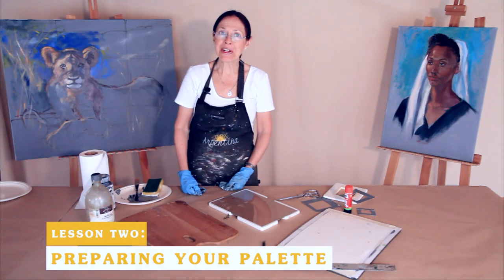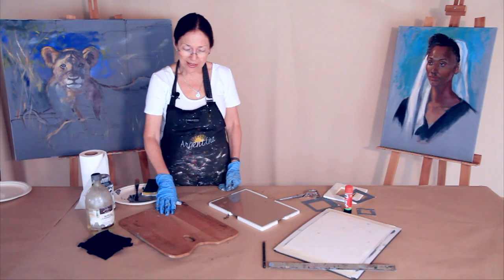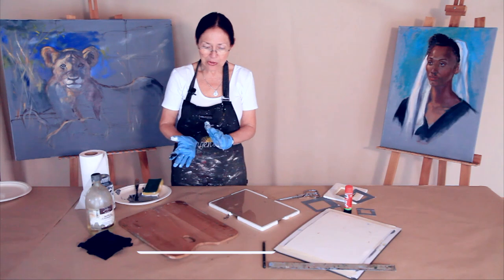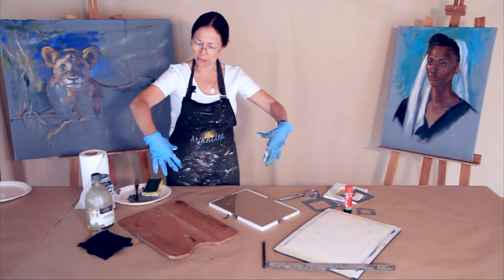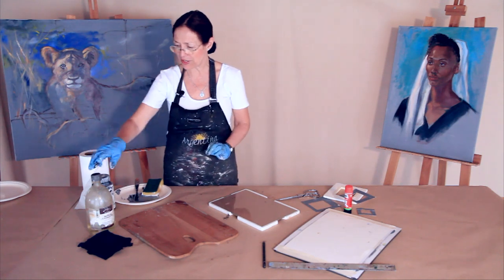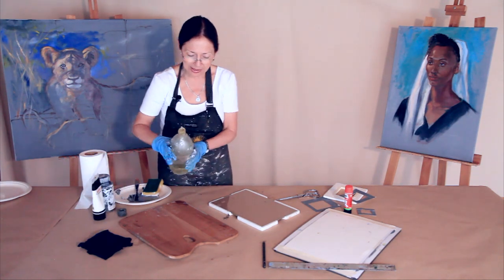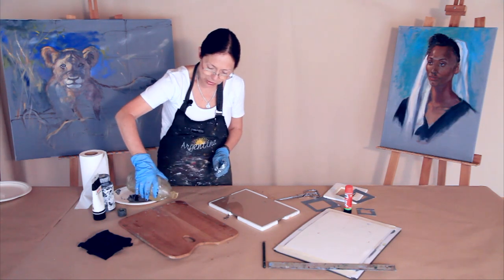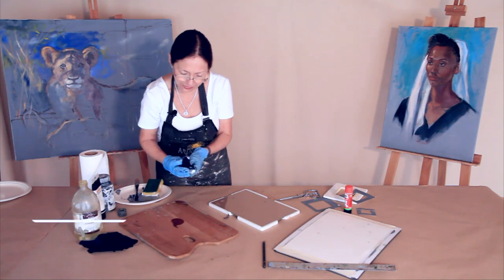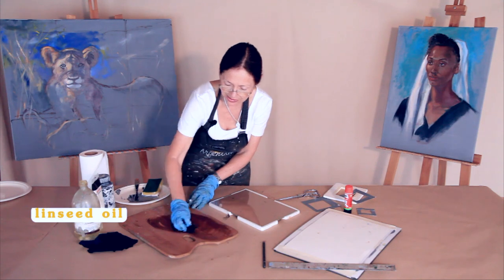Now we're going to be preparing our palette. The traditional palette that you use is the wooden one — try to get a lightweight one, and not a very small one, because you're going to need a lot of space to put your oils and mix your colors. But as with the MDF, we have to prime it, because if not, the oils will just sink in. So you can do a first layer in the morning — an even layer.